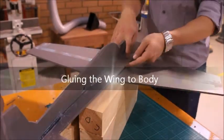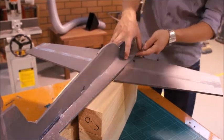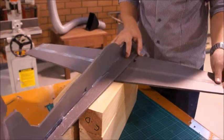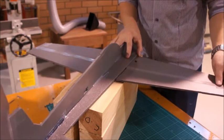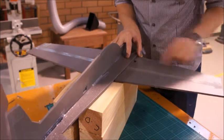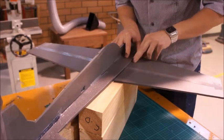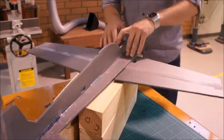Now we're going to put a bit of glue along this joint of the wing to the body, and also a little bit on the underside — we'll do the top side first. It's important that you've centered the wings first because at the moment they can move around a little bit. You want to make sure that this gap here is even on both sides. With the servo holes, if you've cut them accurately, they should be even as well.